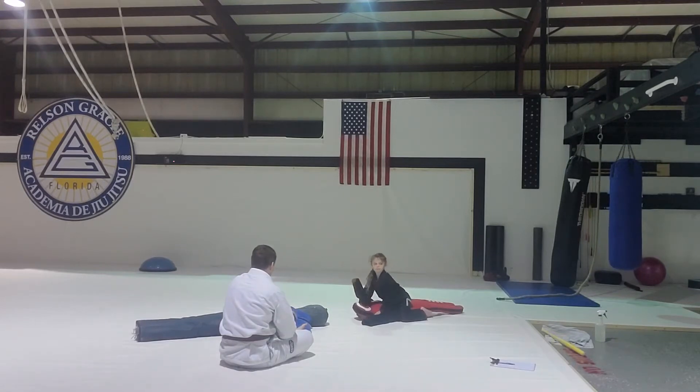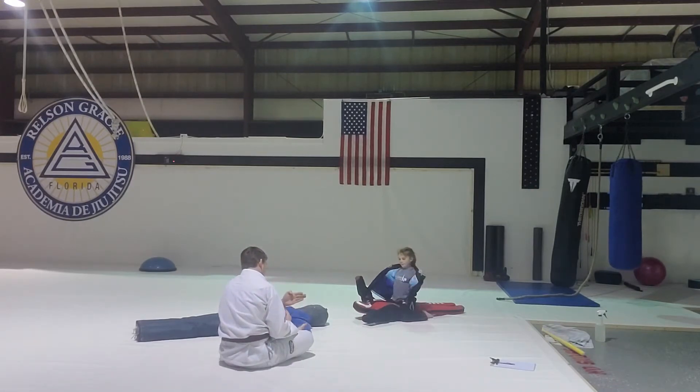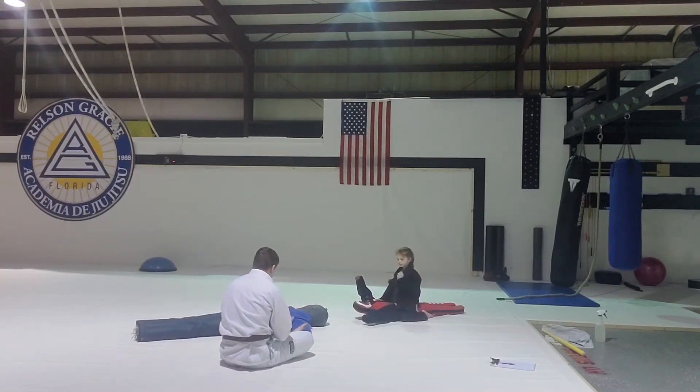Make sure the hand that goes over — the bottom part of your arm, not the flat part. Feel this: hold your hand like this and feel — this is soft. Now turn and feel the sides. Don't choke with the soft part of your hand. Choke them with the hard part of your arm — the bone.